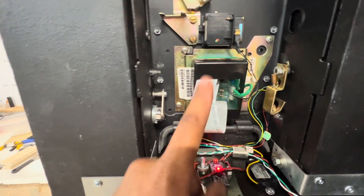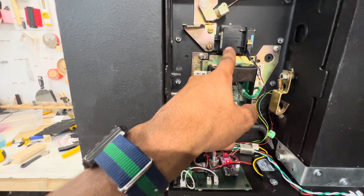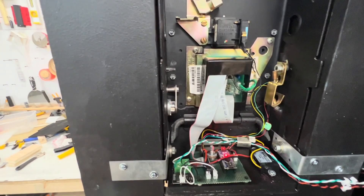The ribbon cable connects to the number pad behind here, as well as the switch for the receiver, so I know when the phone is off the hook for the dial tone.